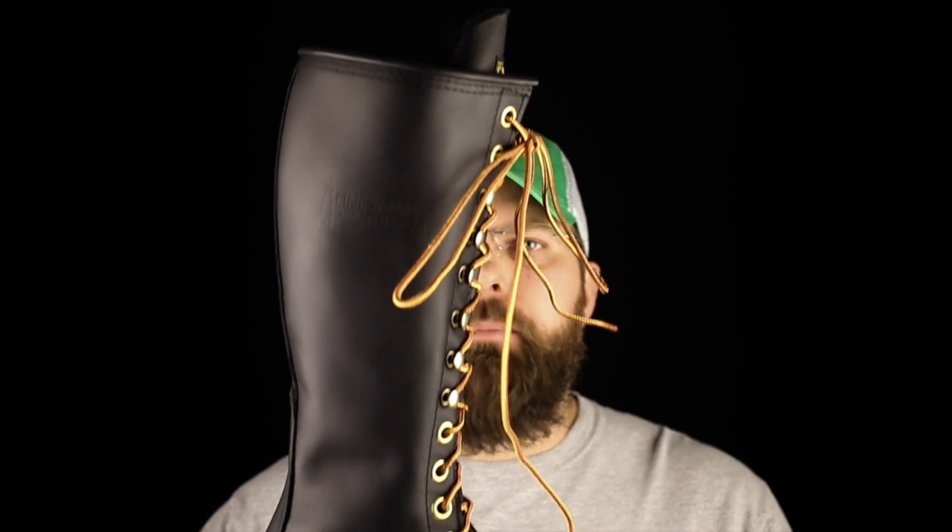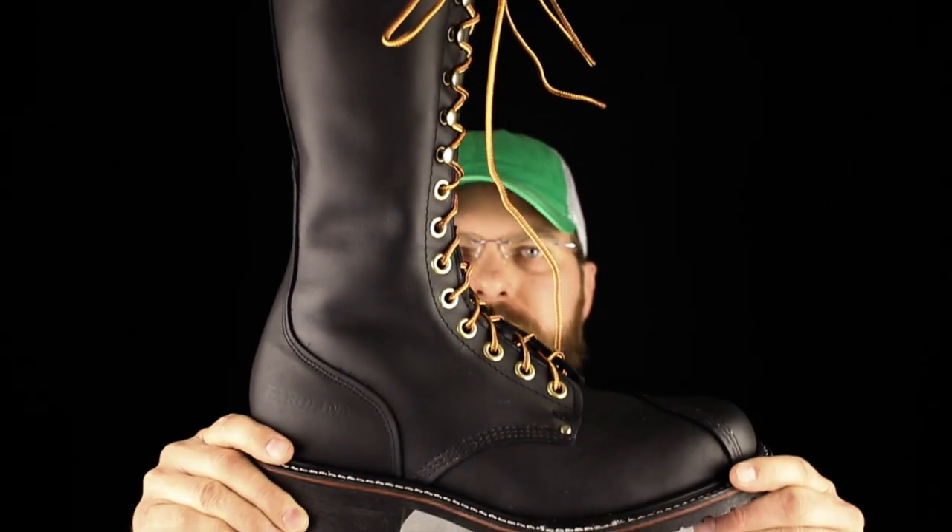Today on The Boot Guy we're talking about the Carolina 924 16-inch American-made lineman's boot.